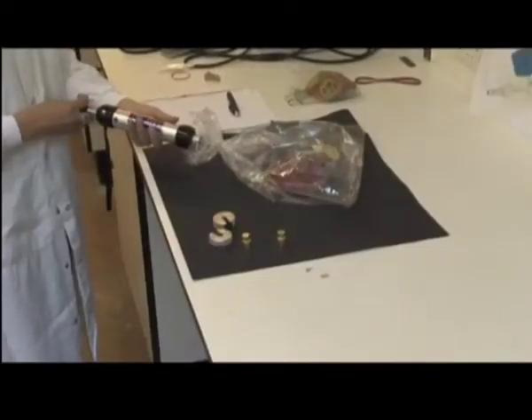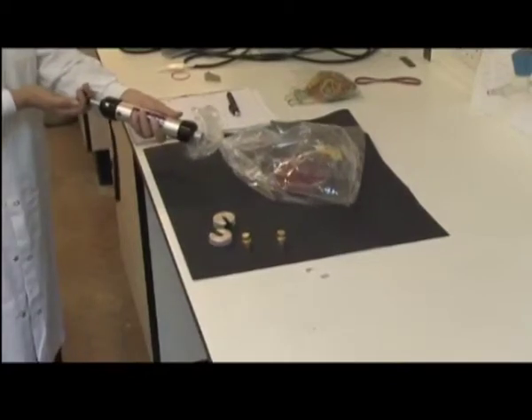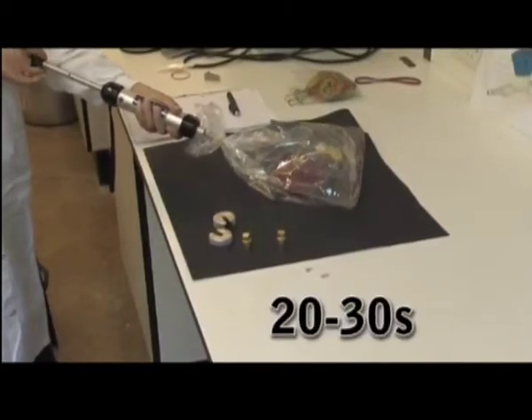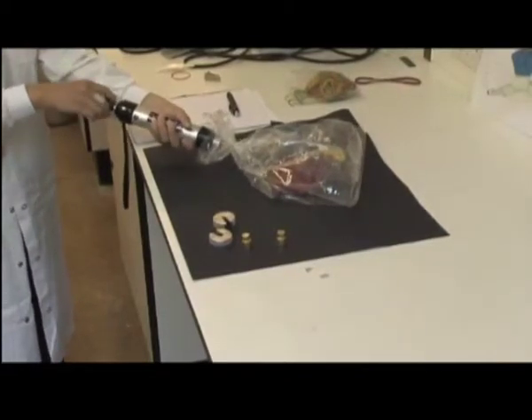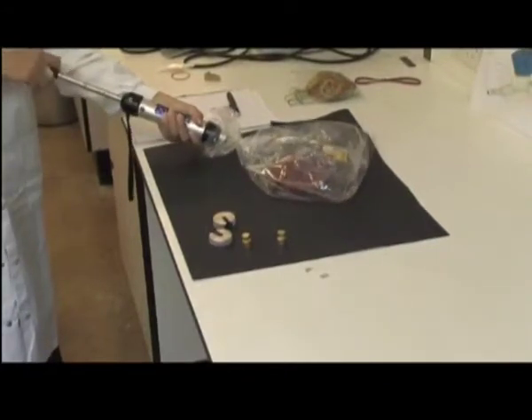Pull the handle back slowly once. Wait about 20 to 30 seconds before turning the handle a quarter turn and pushing it back. Repeat the pump stroke to sample a total of 200 milliliters of headspace.